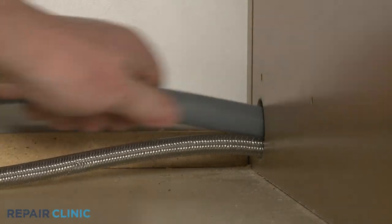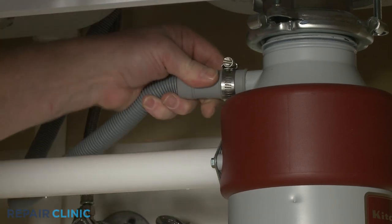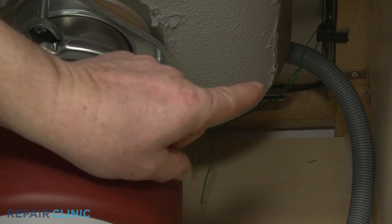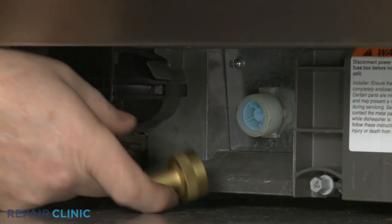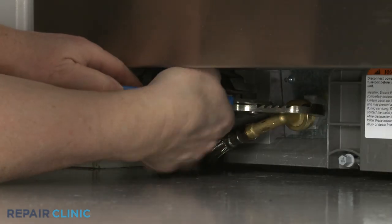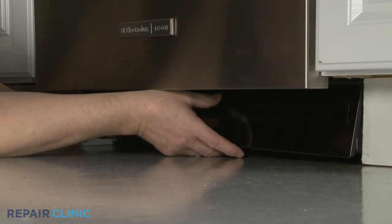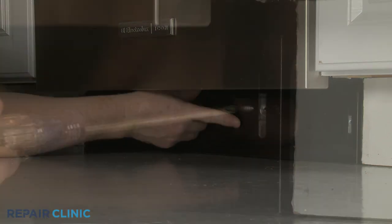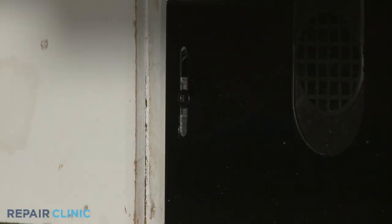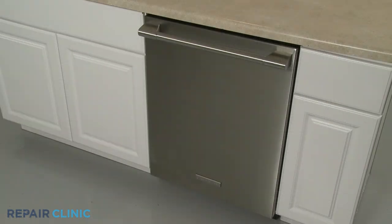Feed the drain hose through the cabinet and connect it to the sink drain or garbage disposer. Make sure the hose is elevated above the connection point. Thread the water supply line elbow fitting onto the inlet valve port and tighten. Re-align the lower access panel and re-thread the screws to secure. Turn the water supply back on, as well as the power, and your dishwasher should be ready for use.